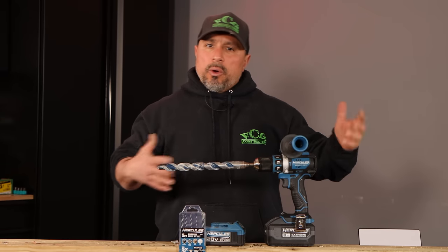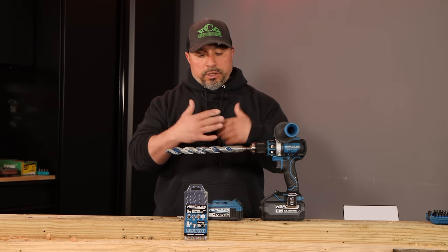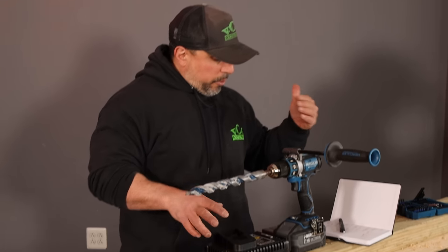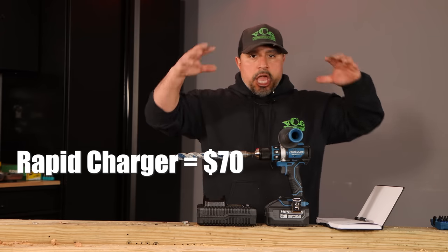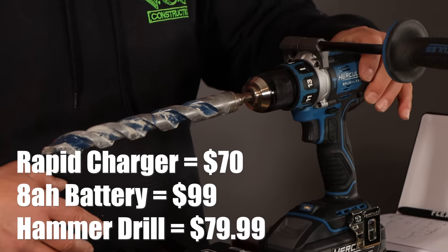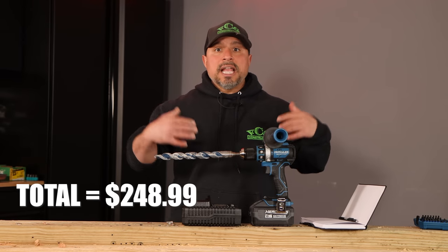It looks like the performance from Hercules is actually there. One of my biggest gripes, like I said at the beginning of the video, was once you pieced it all together and you didn't have the warranty, did it make sense monetarily? Here's what the setup — charger, bag, all of it, soup to nuts — looks like: the rapid charger from Hercules is $70, the 8-amp-hour extreme performance battery is $99, and the hammer drill itself is $79.99. That gives you a total of $248.99. It seems like Hercules may have arrived.